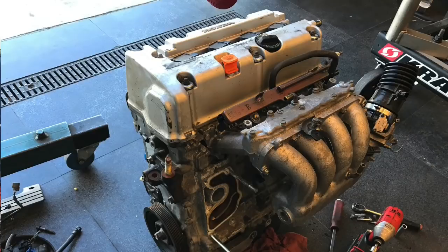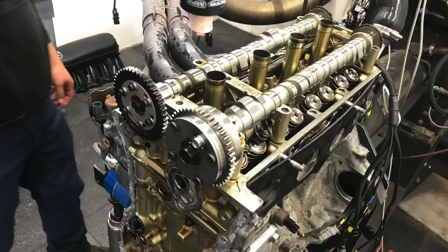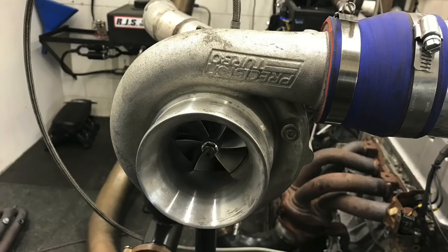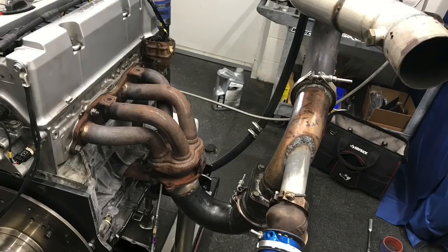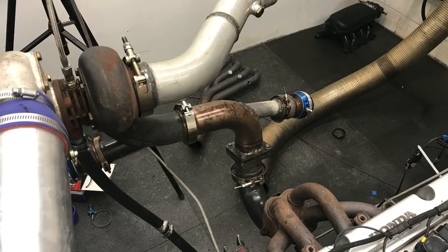In this video, we took our JDM K24A2. We'd already installed a set of Skunk2 cams and we have the Skunk2 intake manifold. I wanted to run a turbo because I wanted to show you guys what boost does. I configured my own turbo kit using the stock exhaust manifolds and a bunch of tubing I had laying around from other turbo stuff I'd already done.